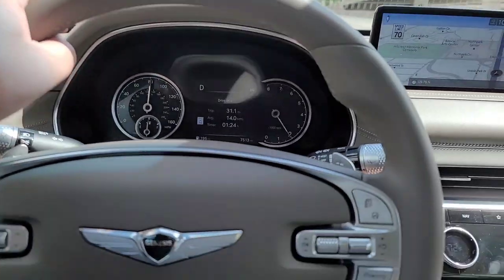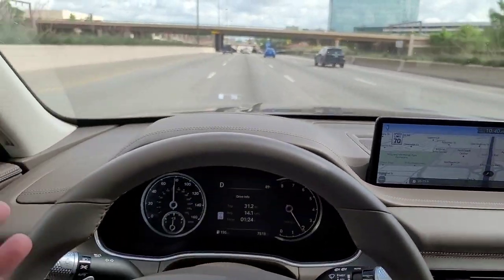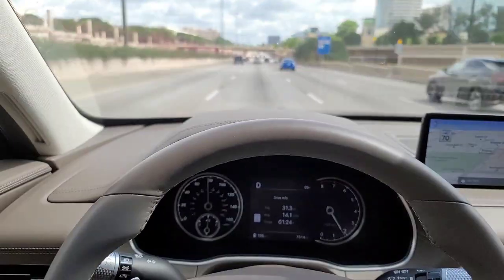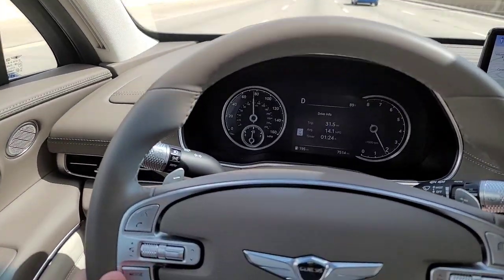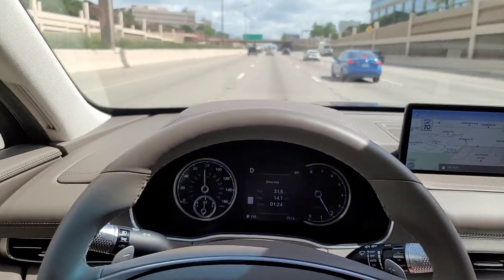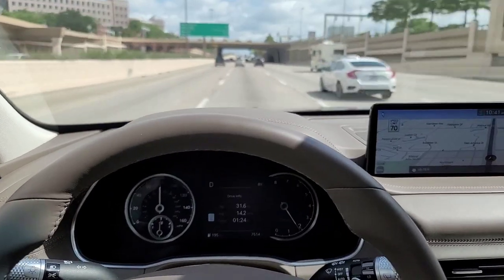The Genesis GV80 — quite a vehicle. I like the sedan more. If you're stuck between a rock and a hard place with the decision, I'd say get the sedan with the soft closed doors and the Alcantara. I have a feeling they'll be updating this GV80 relatively quickly. Smash that like button with your golf club, subscribe, comment, and thanks for watching.